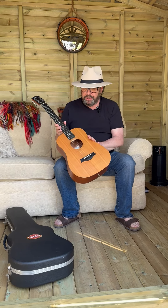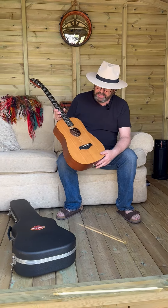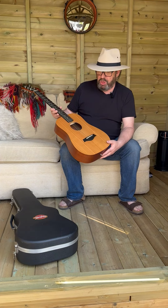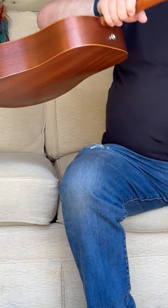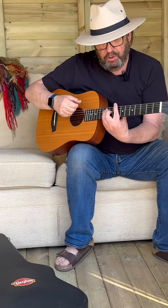It's in absolutely fabulous condition, barely a mark on it. It's a spruce top, ebony fingerboard. It plays great, lovely low action.